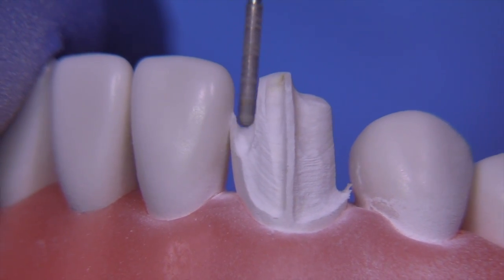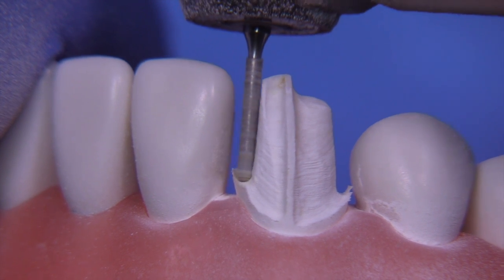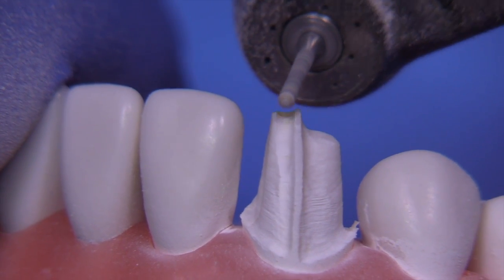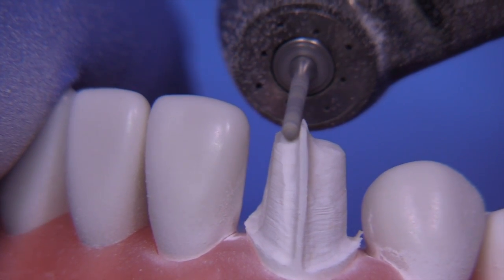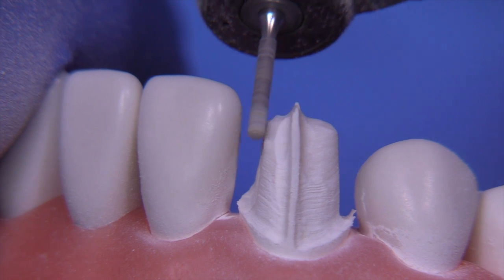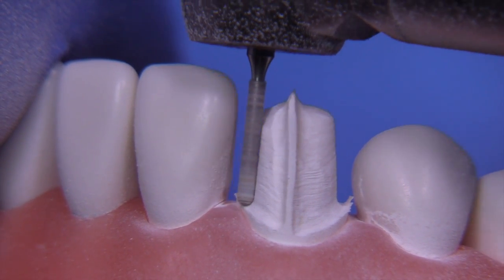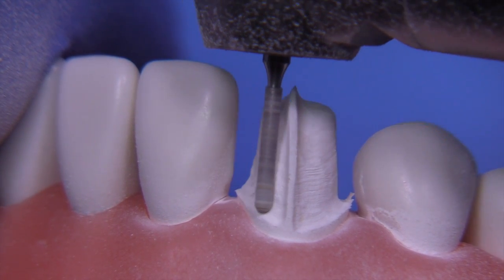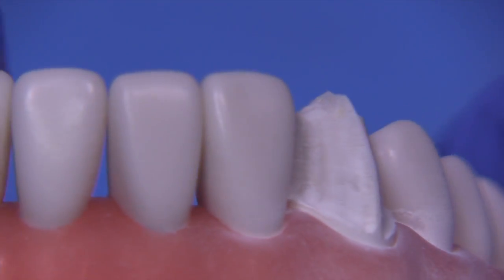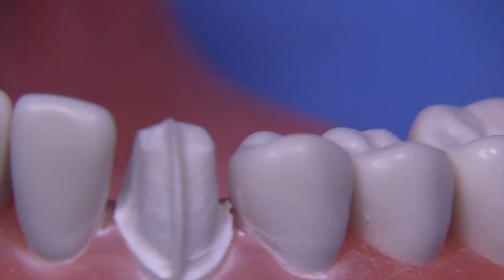When it comes to the final restorative material being more durable, we're just breaking through the interproximal contact with the same burr — nothing can be easier. We're going to do the entire preparation basically with one burr shape in two grits. We'll use this 100-micron grit diamond for the lion's share of the reduction, then switch over to a 30-micron grit version called the KS0F for refinement. With this technique there really isn't a lot of guesswork because you're always being reminded of exactly where you started and how much you've removed.